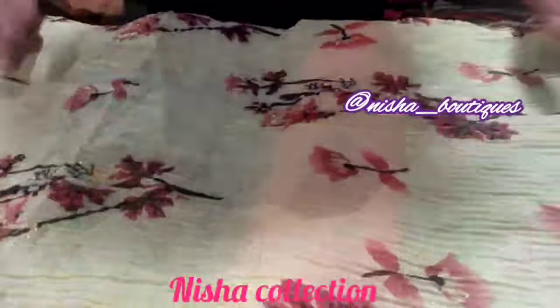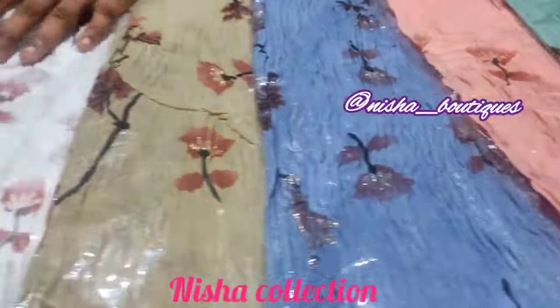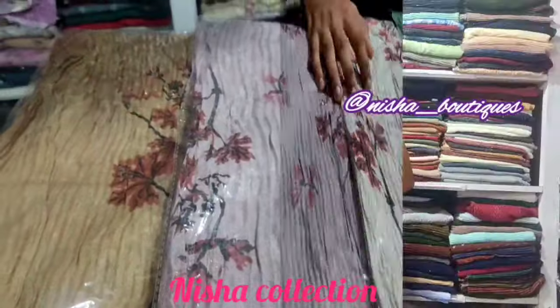If you look at the two ends, you can use buffy balls. This is a color chart line. If you look at the different color patterns, it's very unique. If you look at the color pattern, you can use the cotton fabric.